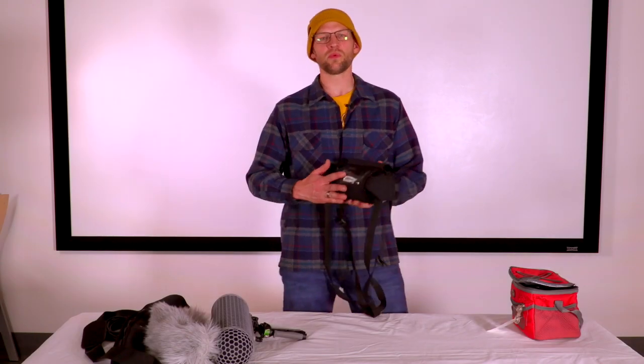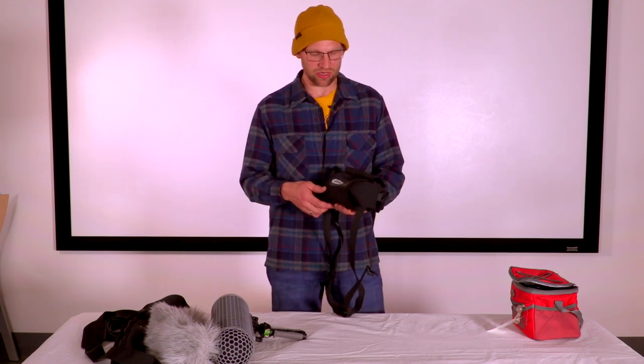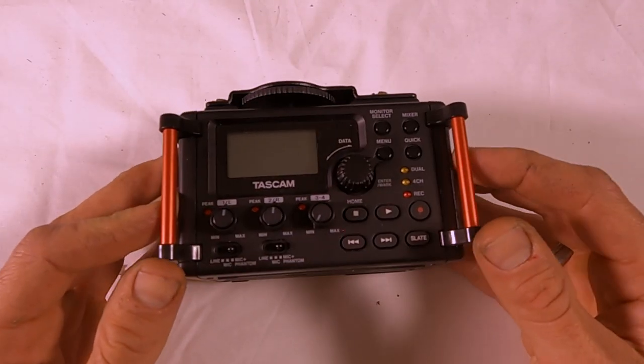The first thing we suggest you do when setting up your kit for field recording is to set up your Tascam audio recorder. The first thing we want to do is put in the batteries.